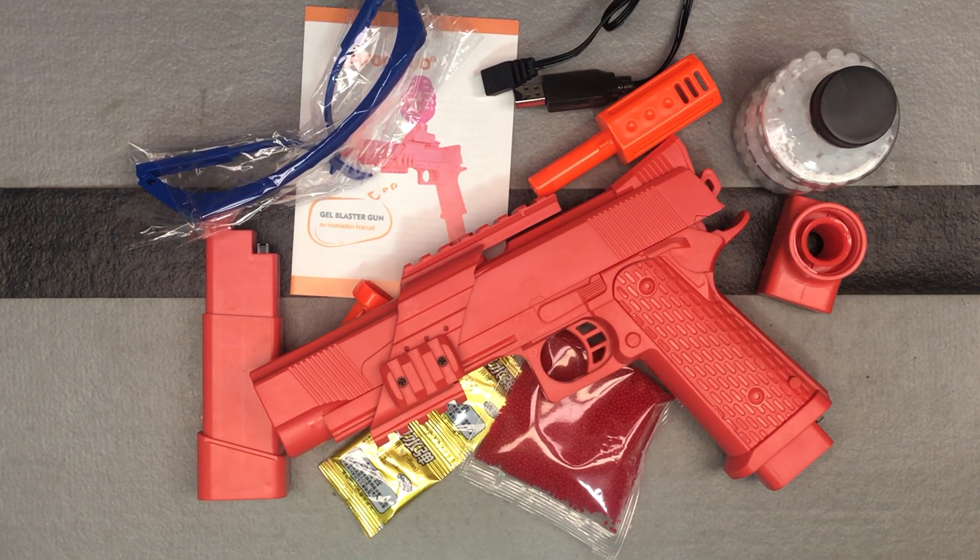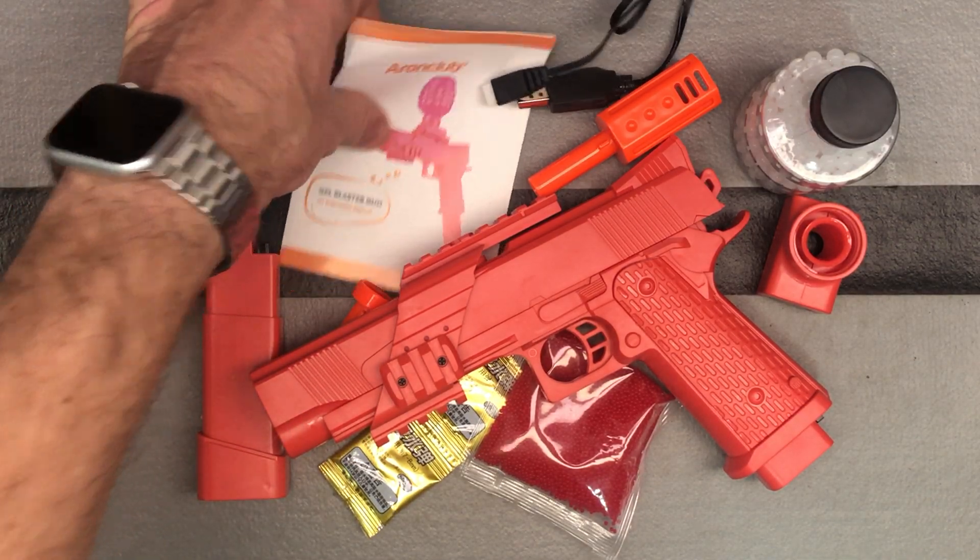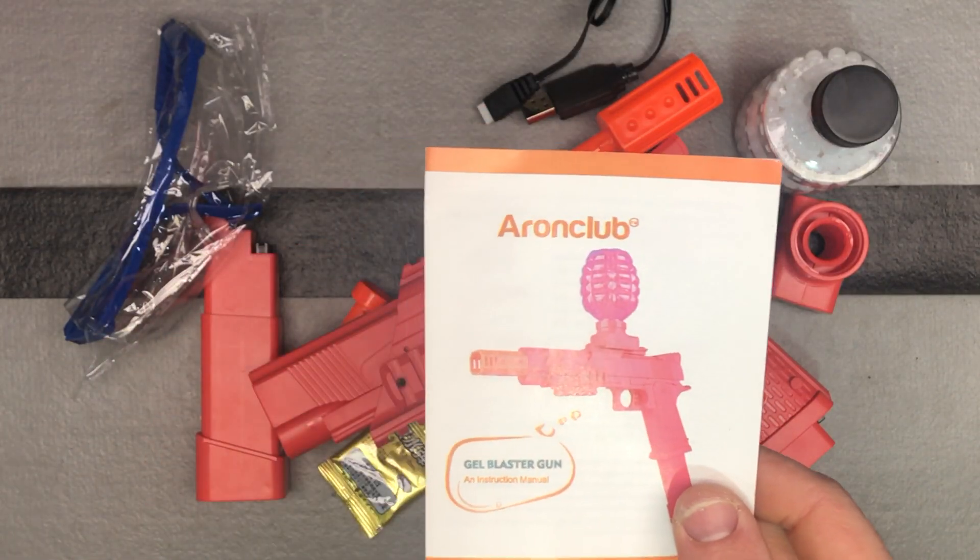Hey guys, got a new gel ball brand to show you here. This is a brand called Aaron Club. They are on Amazon and they have several different models.